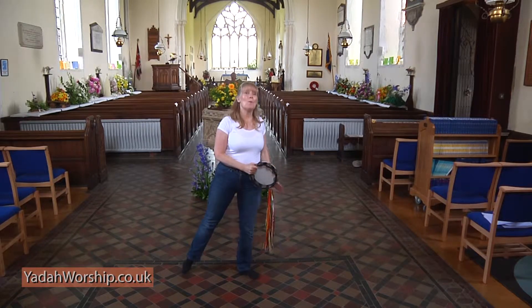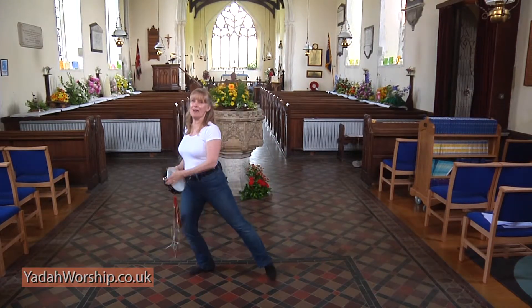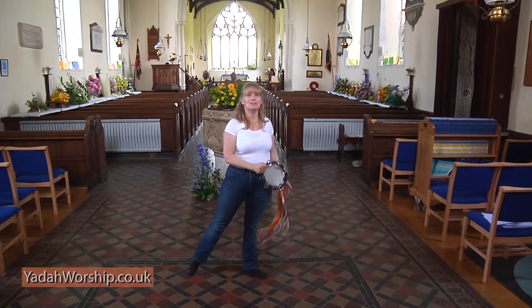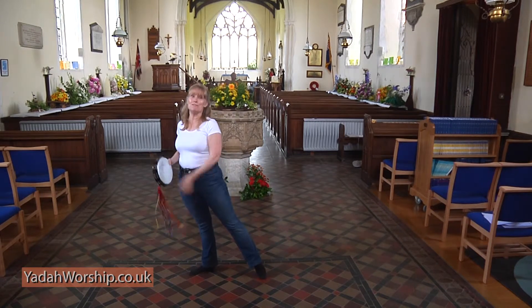One more. One, two, three, four and five, six, seven, eight and nine, ten, eleven, twelve, thirteen, fourteen, fifteen, sixteen.